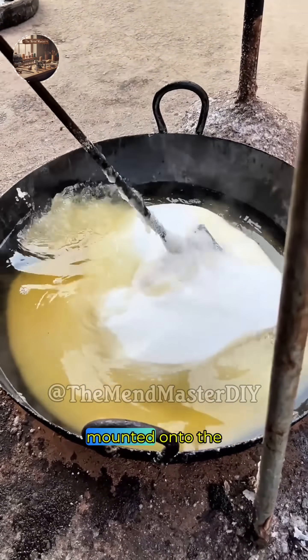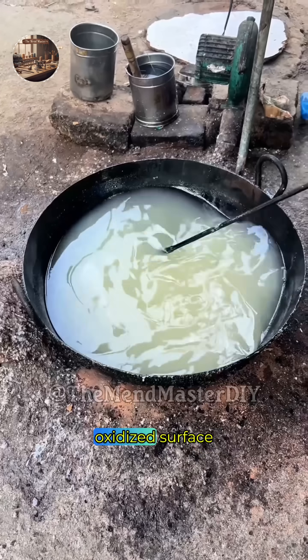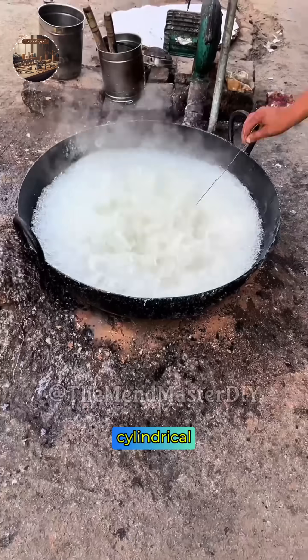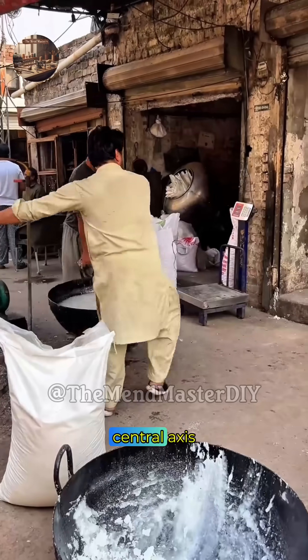The rough forging is mounted onto the heavy-duty lathe. The first pass of turning begins, stripping away the rough, oxidized surface. The lathe ensures the axle is perfectly cylindrical and balanced. This process is all about metal removal and establishing the precise central axis.